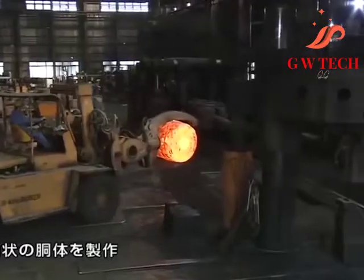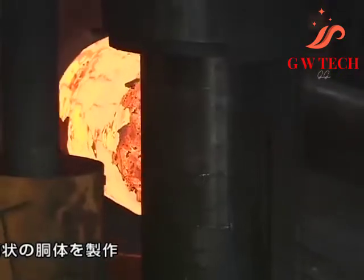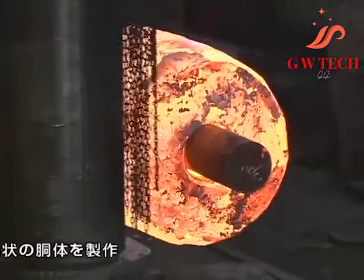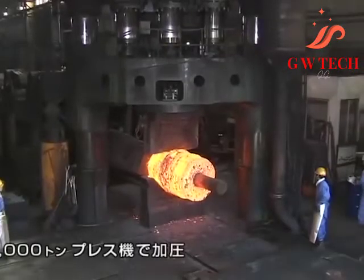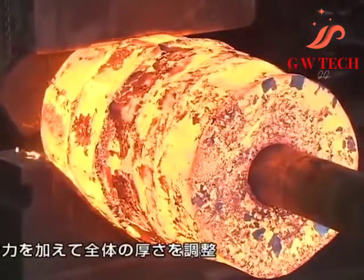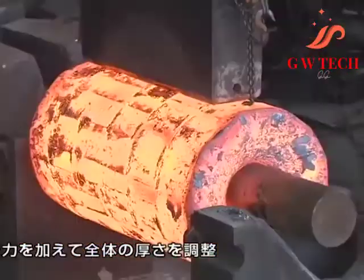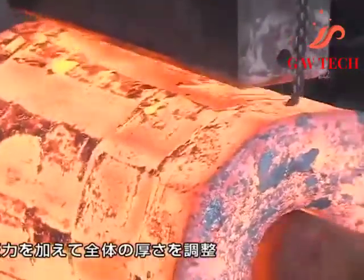Open die forging gets its name from the fact that the dies — the surfaces that are in contact with the workpiece — do not enclose the workpiece, allowing it to flow except where contacted by the dies. Therefore, the operator needs to orient and position the workpiece to get the desired shape.